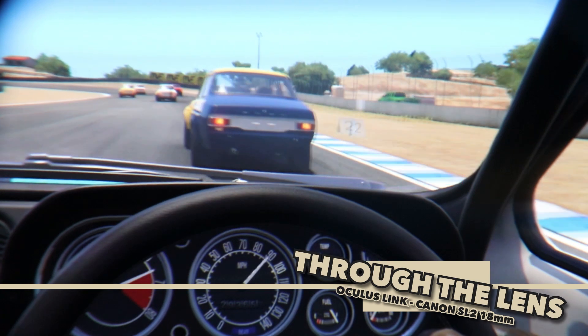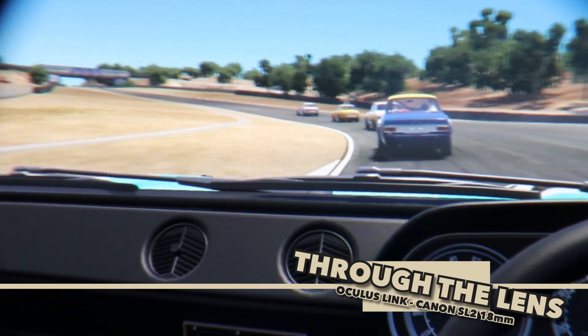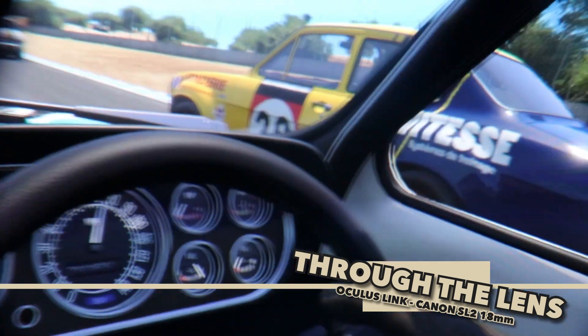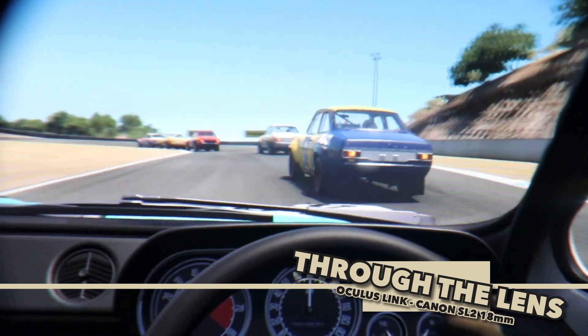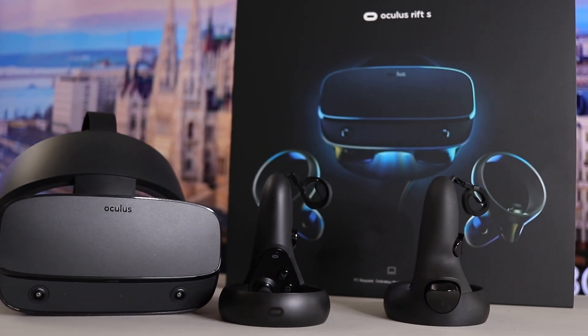So, is the Oculus Link good enough? The answer is yes and no, to be frank. First, comfort is an issue for many players — it's no secret to anyone. This is the first hurdle for people playing long hours straight. The Oculus Rift S is much more comfortable for sim racers for around the same price.